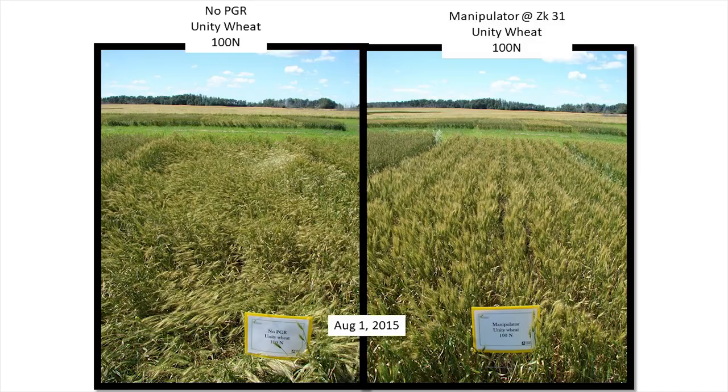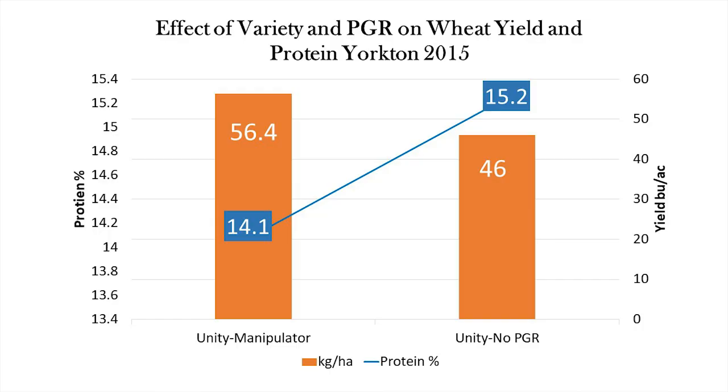Basically, anything you do that isn't related to increasing nitrogen rates that increases yield is going to decrease protein. That could be spraying fungicide or even using a plant growth regulator. In one trial using a manipulator on Unity wheat, which doesn't have great lodging resistance, the manipulator really held the crop up — we increased yield by 10 bushels per acre but decreased grain protein by 1%. If you're increasing yield without using nitrogen to do it, you'll end up with lower protein.